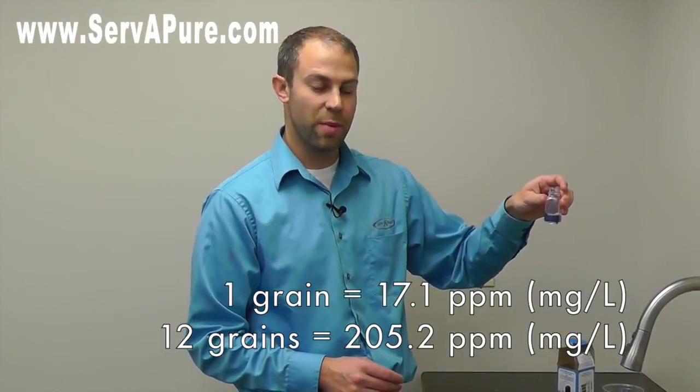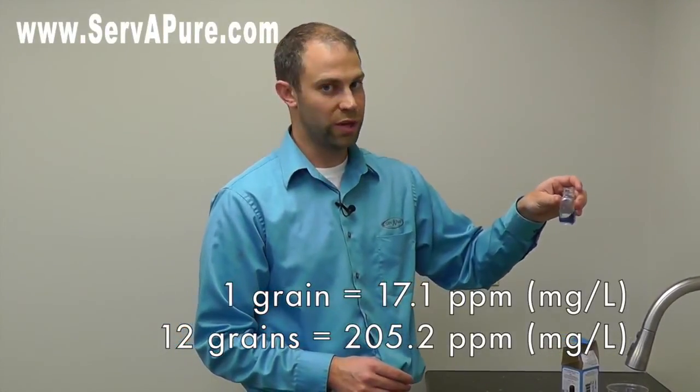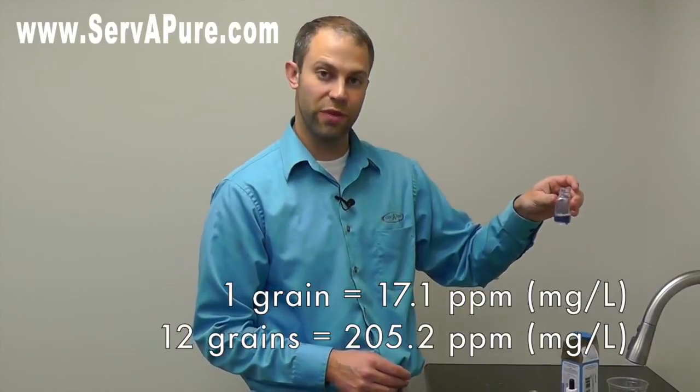If you want to convert that into parts per million, you multiply it by 17.1. So 12 times 17.1 in this case will give you how many parts per million. And you can get this hardness test kit at servapure.com.